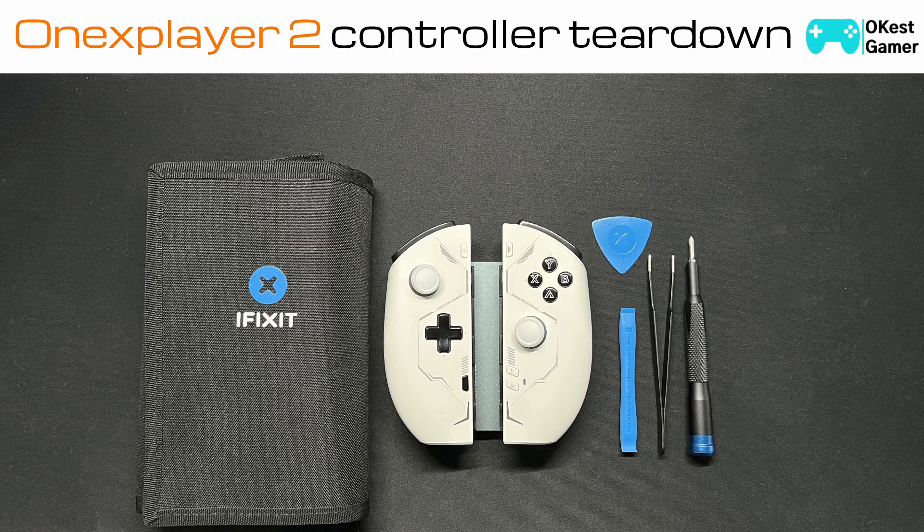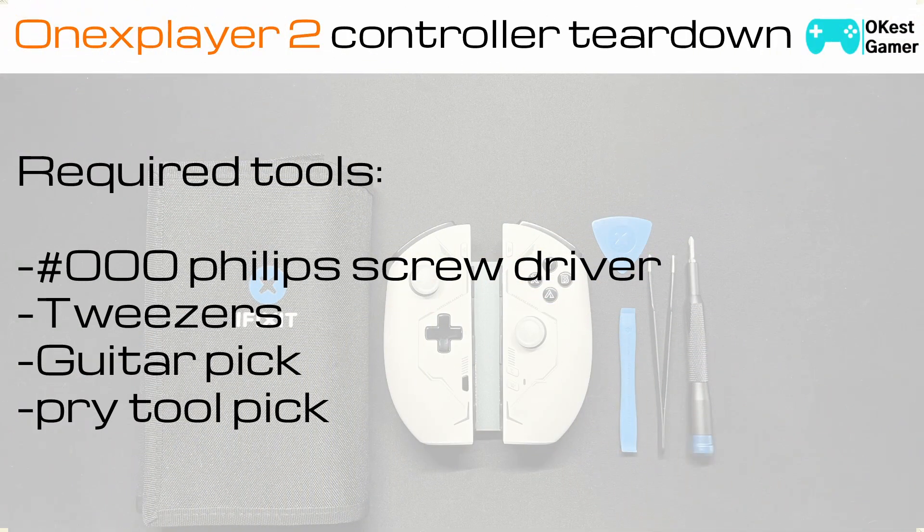Hey everyone, the OKest Gamer here. Today I wanted to take you through a short teardown of the 1X Player 2 controller. As I'm going through this, I'm going to be describing what I see, talking about some potential repairs, and explaining what the components are for. Some of the tools we're going to need are a number 000 Phillips screwdriver, a pair of tweezers, a guitar pick, and a pry tool pick. Check the video description for the different timestamps for the different components.